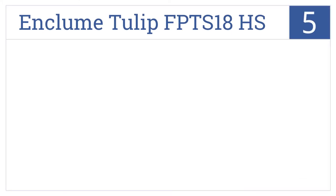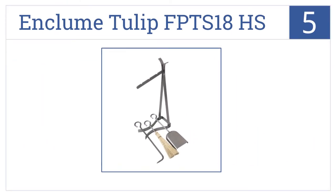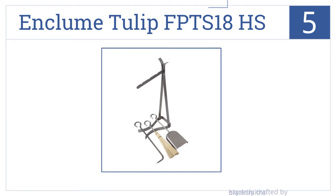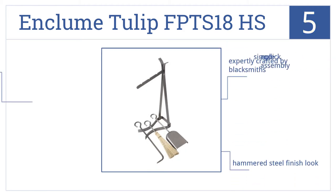Halfway up our list at number 5, the Enklume Tulip FPT-S18HS includes a fire shovel, log poker, and a fireplace broom, in a cool industrial design that displays nicely hanging from hand-bent curves. They've been expertly crafted by blacksmiths and come in a hammered steel-finished look. They require a simple and quick assembly.